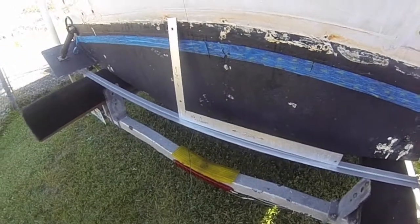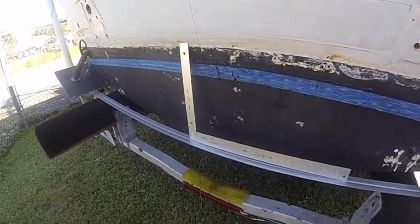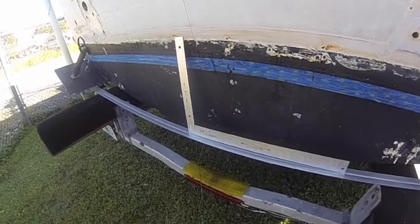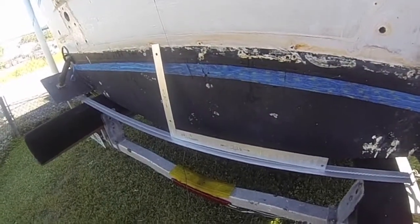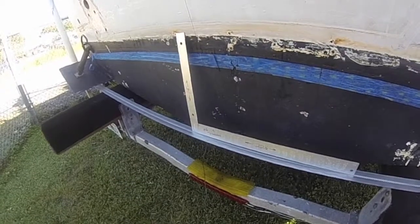Good morning, folks. This is a very short video brought to you by C.L. Mattson and Company of Tampa, Florida, makers of Seamount Marine products. This video is to help you determine the transom angle of your boat in case you're considering having an engine bracket created.